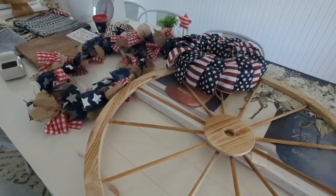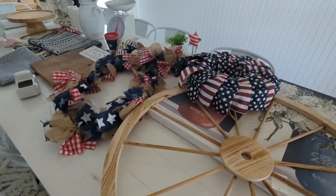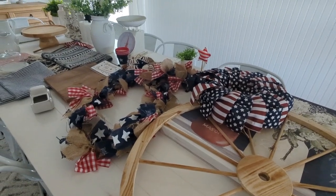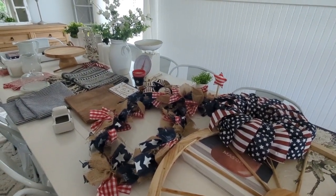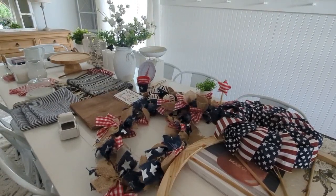I'm excited to start decorating and to see how everything comes together. Give this video a big thumbs up if you love decorating for July 4th as well.